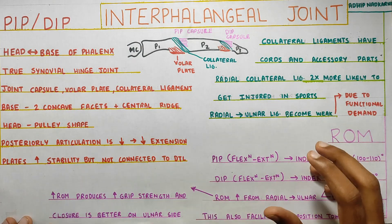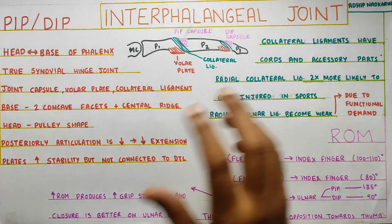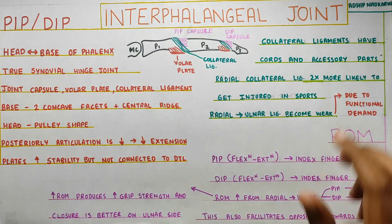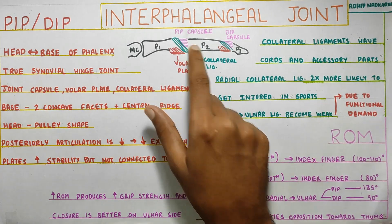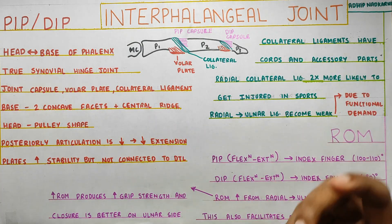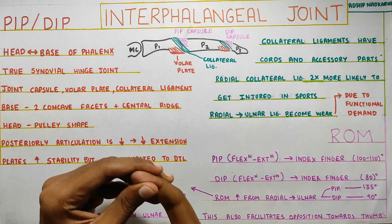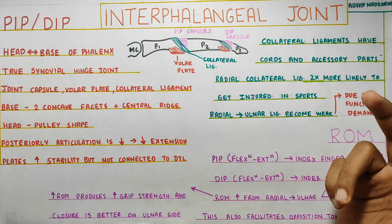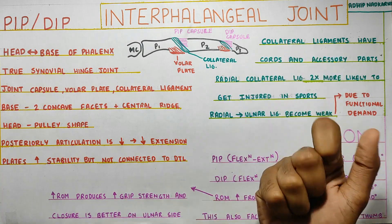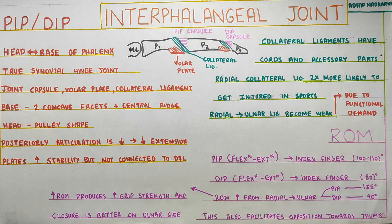To summarize: PIP and DIP joints have articulation between the head and base of the phalanges. Their anatomy is very similar to the metacarpophalangeal joint — they have a volar plate, collateral ligaments, and a capsule. The key difference is that range of motion is limited to flexion and extension only, with no passive rotation or significant abduction-adduction. Radial collateral ligaments are twice as likely to be injured in sports, and as we go from radial to ulnar, range of motion, ligament strength, and grip strength all increase.